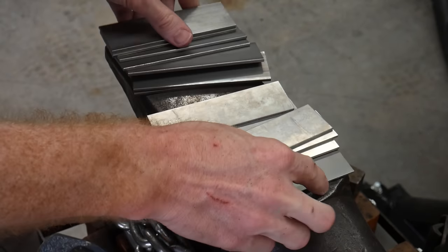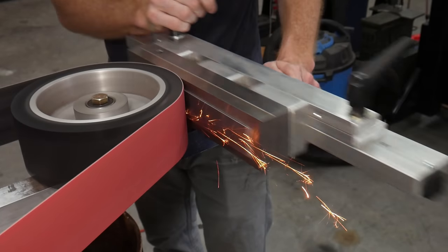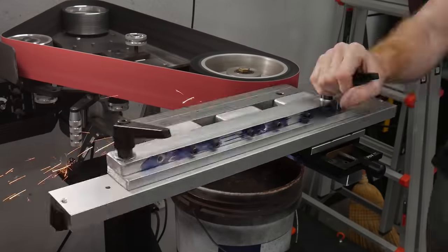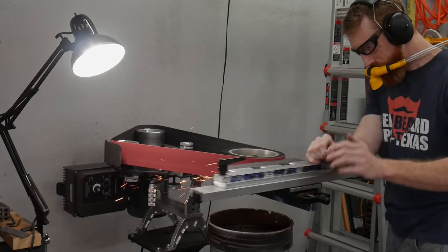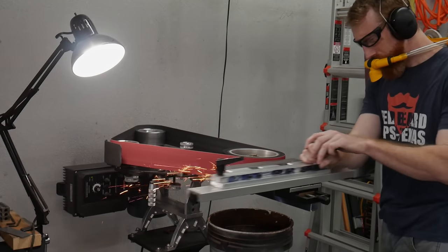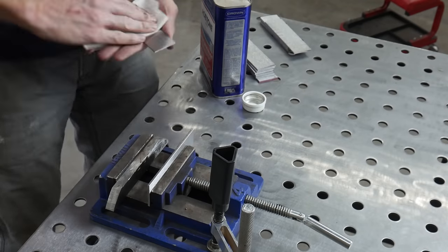Welcome back to the workshop. Today will be a demonstration of how the craft of knife making fosters problem-solving skills for the maker. This project started off as a large bowie but in a shocking turn of events, full of great emotional trauma, ended up a kitchen knife.